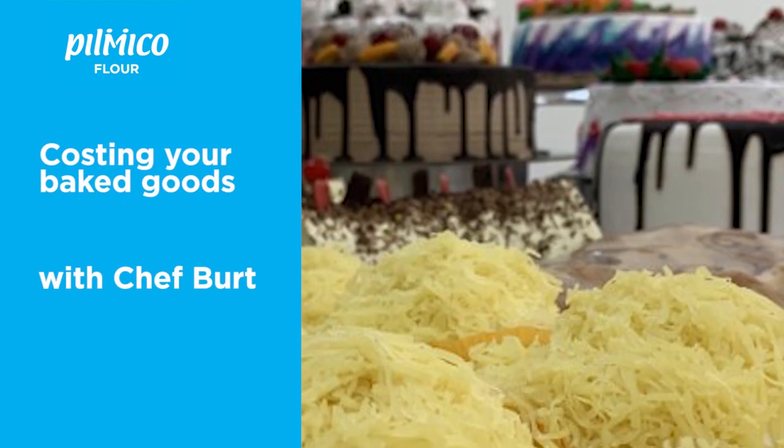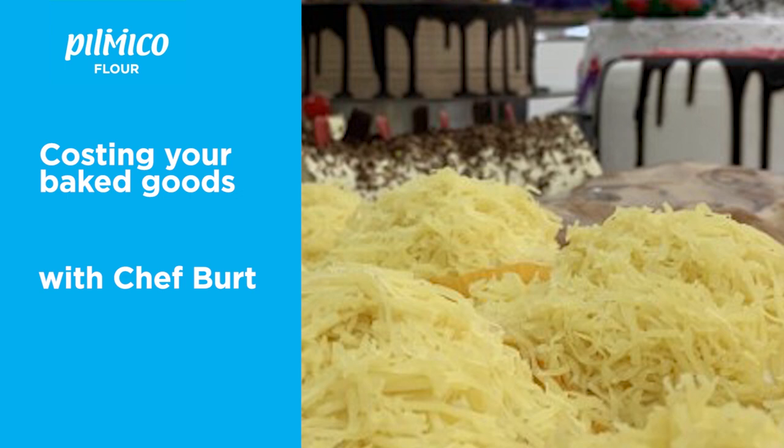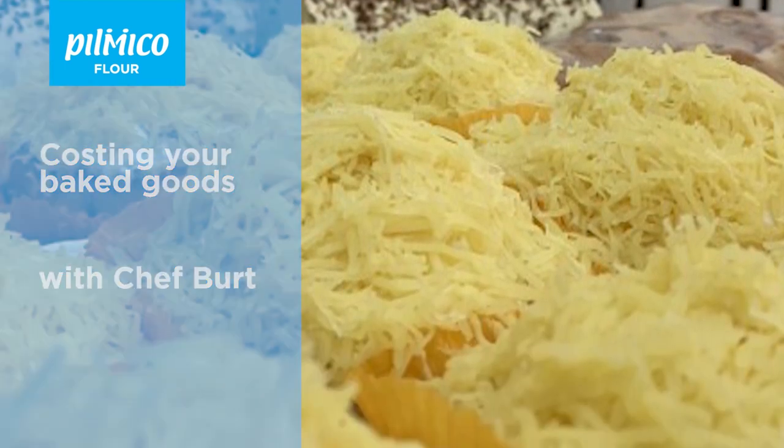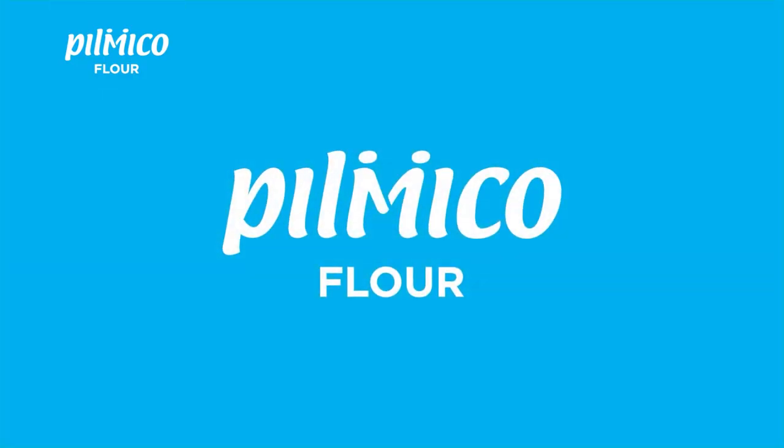I hope this gives you an idea on how to check if all the baking you went through is worth your time and effort. Happy baking, and until our next panadero tip — thank you!